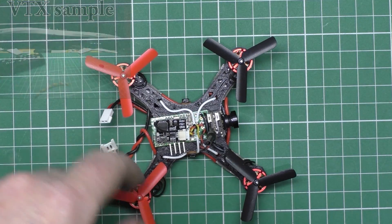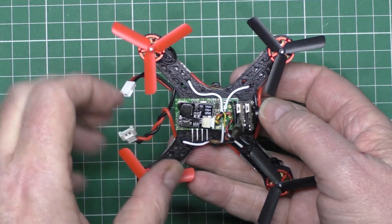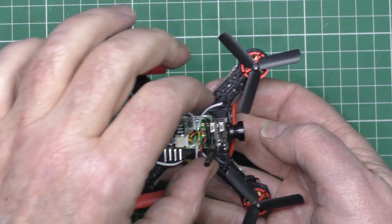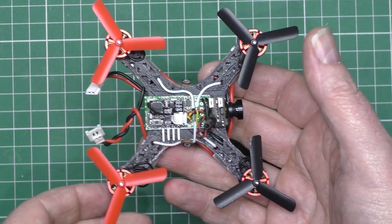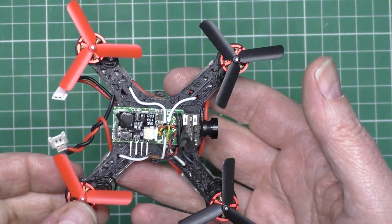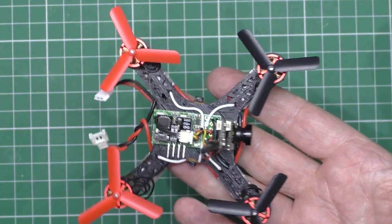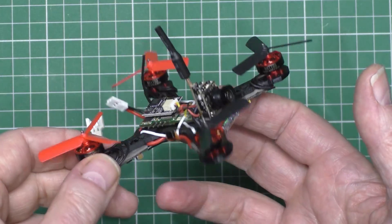So, it works. The only thing it doesn't do is telemetry. It doesn't do telemetry. But apart from that, perfect. I mean, for around the house and stuff, it's absolutely fantastic. So this thing is now lighter than ever. I don't know what the weight is. I don't really care.